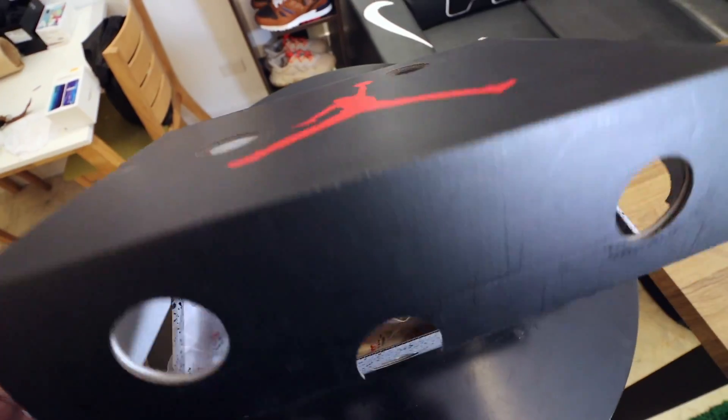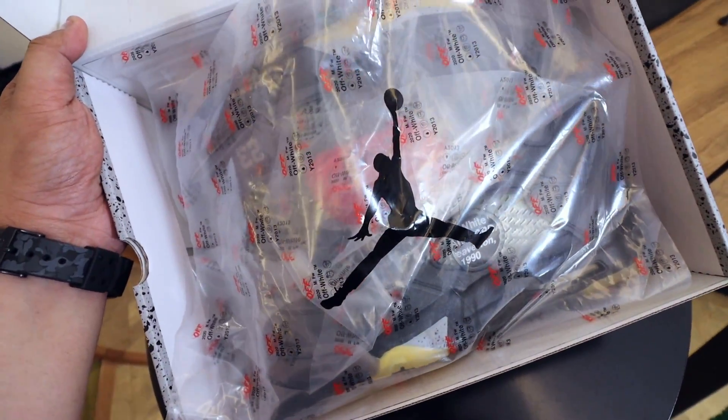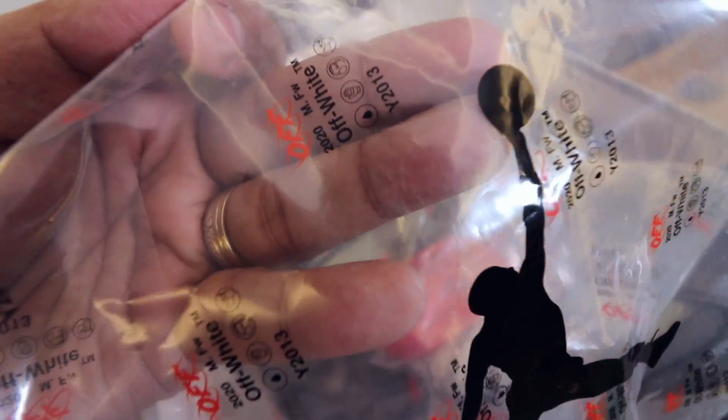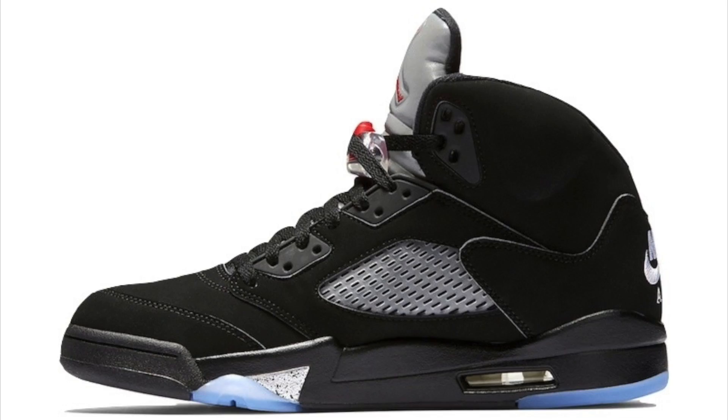So if you pop it open — this is the Jordan 5 Off-White in Metallic Black. First, I want to talk about the tissue paper found in the box. It's not really tissue paper, it's more like plastic, but I love how they did it. It has small logos of Off-White as well as 2020. Really nice packaging for this particular sneaker.